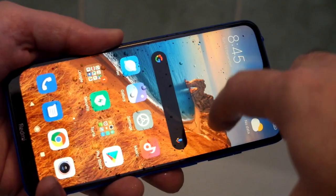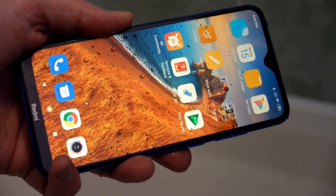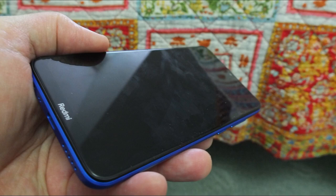Xiaomi says this phone is splash resistant, so I did splash it in the shower a few times and didn't see any problems with the handset at all. I did notice that the screen picks up fingerprint marks pretty easily — that's one of the downsides of the Gorilla Glass display.